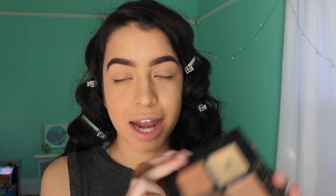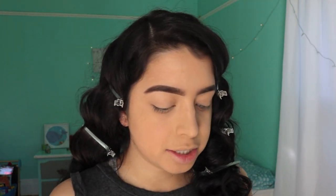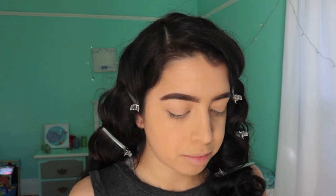So first I'm gonna start off with my Anastasia Beverly Hills cream contour kit in medium. I should have gotten light, but anyways I'm going to get the yellow banana cream in the kit and just put that all over.